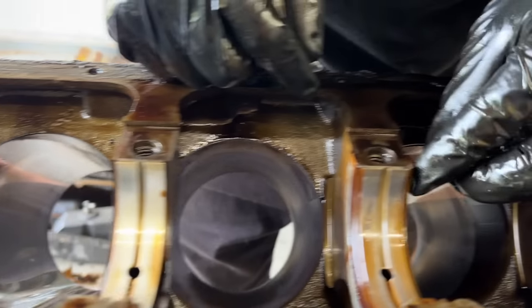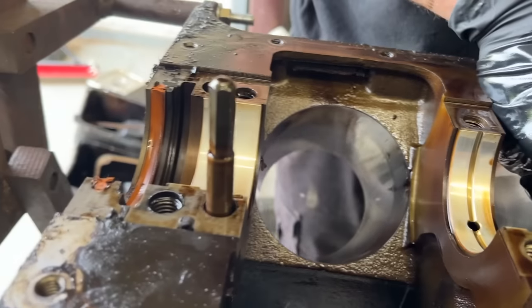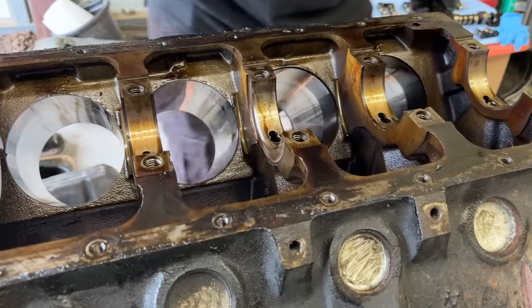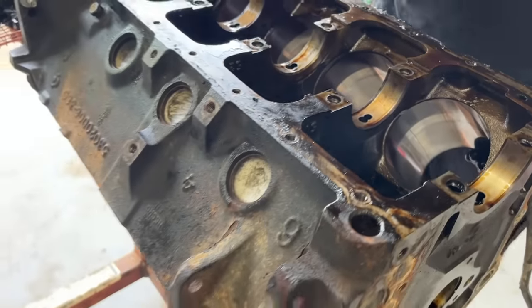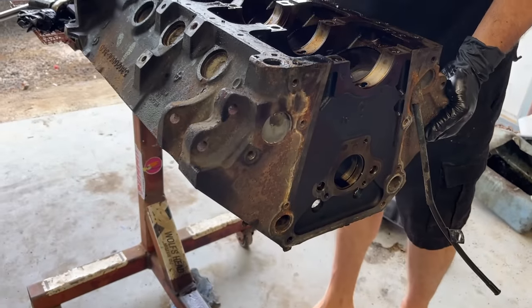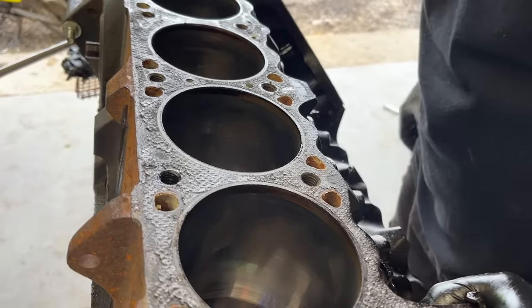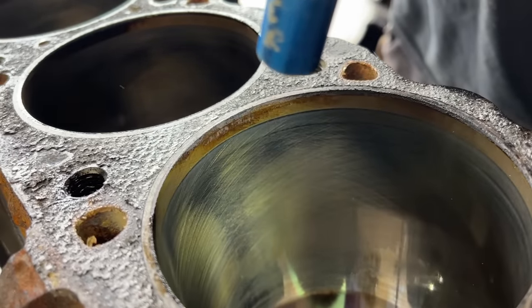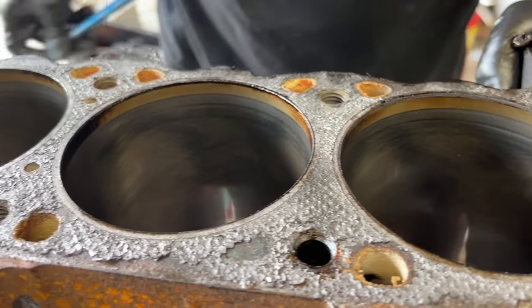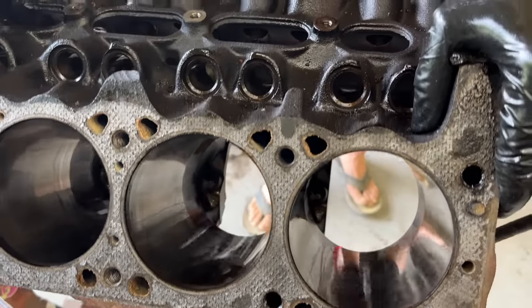Look how nice these three main bearings look — and this one is peeling. Wow. So there's definitely been some debris go through this oiling system. There's all of our bearings taken out, all of our pistons and rods — we're down to a bare block now. Let's flip this thing over and look at our bores just to make sure we don't have anything funky. It's amazing that with a quarter million miles this thing still has crosshatch in the bores. We are going to re-hone them, but see that crosshatch still in them? Doesn't have a ridge at all at the top of the cylinders — really impressive.